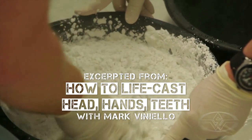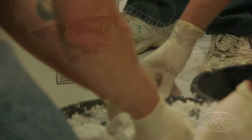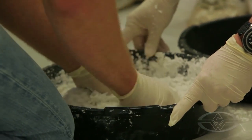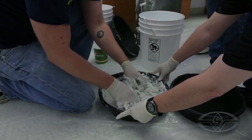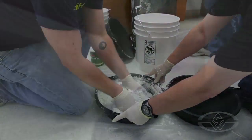You can affect the set time of the alginate based on the temperature of the water. The warmer the water, the quicker it's going to set. If you really want to be meticulous, you can do a small test batch with a candy thermometer to test the temperature of the water and keep little notes as far as how quickly things set.